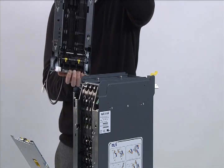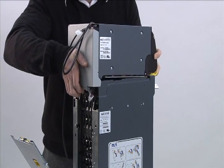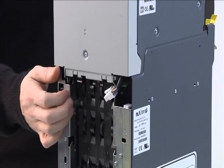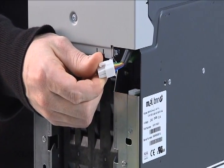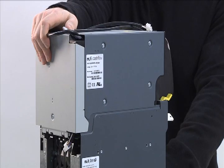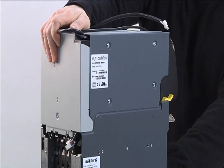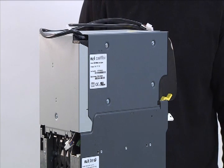Carefully place the main module on top of the chassis with the holes centered on the pins. The hood of the main module must be outside the chassis. Be sure the main module connector cable does not get pinched. Then shift the main module towards the front until the back of the main module is flush with the chassis. Listen for a click to ensure the main module is in place.